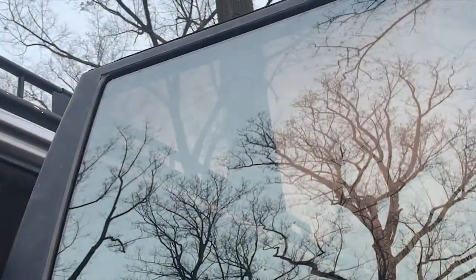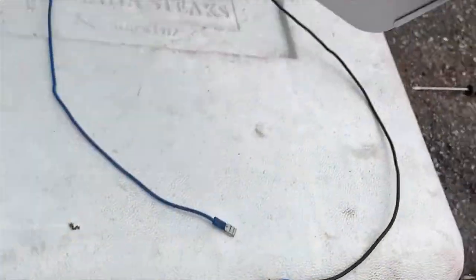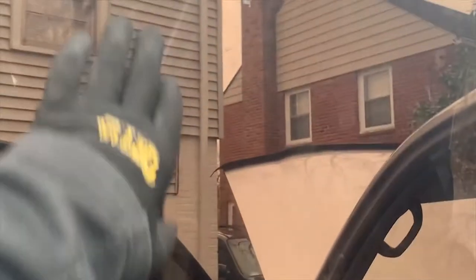All right, here we go. And there we go. It's kind of hard to keep stuff from moving, so I definitely recommend getting something — or someone — to hold it up. And now we got our window back up.